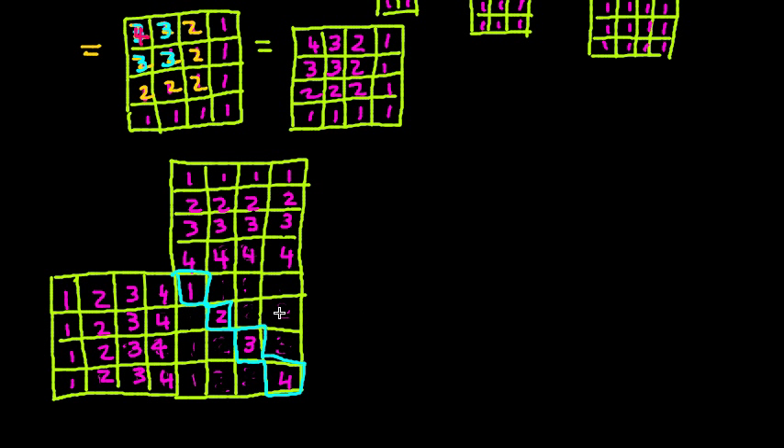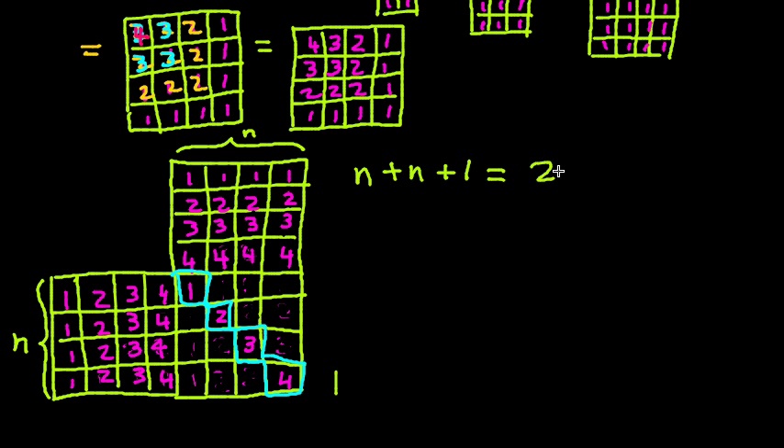Now we have reached an interesting position. If we look at our columns, we have 1, 2, 3, 4 everywhere, and the same for the rows — all 1, 2, 3, 4 — and one diagonal of 1, 2, 3, 4. How many of these (1+2+3+4) sums do we have? We have n columns plus n rows plus 1 diagonal, which is 2n+1. So the sum of all the numbers here is (2n+1) times (1 + 2 + ... + n), which is exactly the right-hand side of our formula.